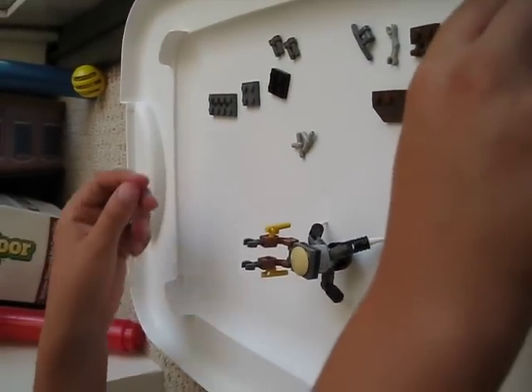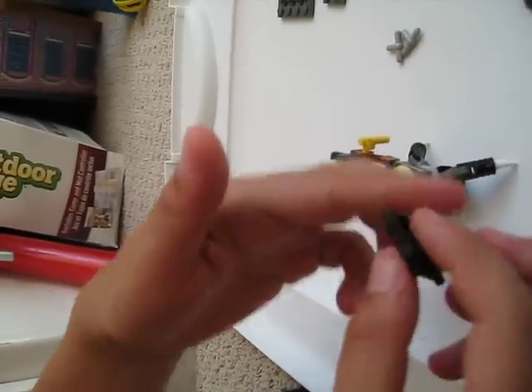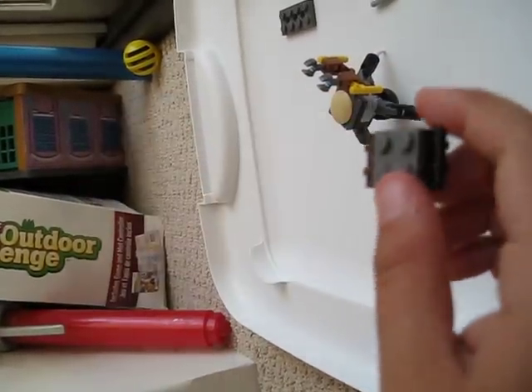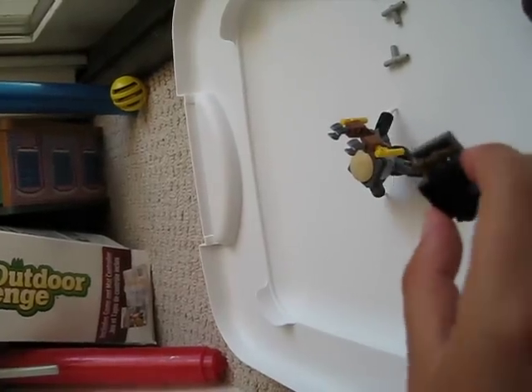Now take the two robot hands and put them right there on the other side. Now take one of the 2x2 pieces, then take the other 2x1 piece and put it right there. Then take another 2x2 piece and put it on top. Then take one of the 2x4 pieces and put it there so it makes a box.